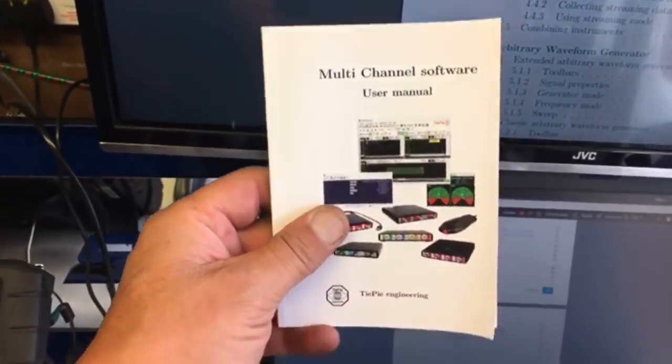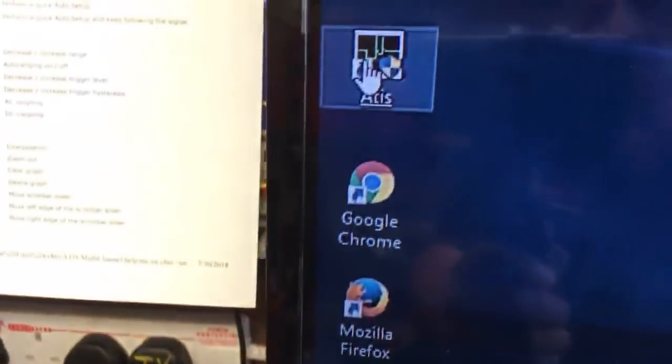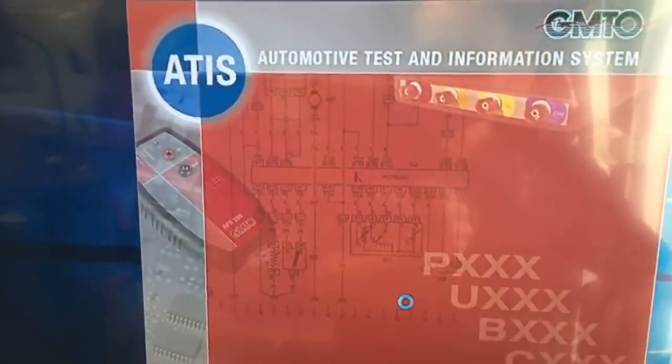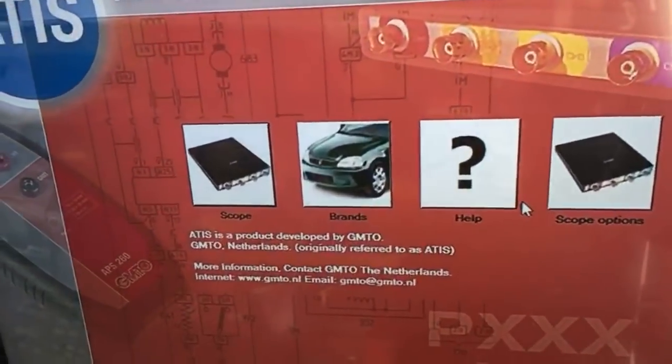I've even been reading the manual - first time in years I've actually read the book, that's been a struggle. Let's minimize that and here you can see we've got multi-channel software or we've got the ATIS software. Click on the ATIS - this will only work if you've got the sentinel key dongle in, but you can install it on as many computers as you want, you just only get one dongle.